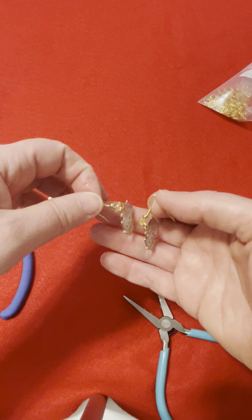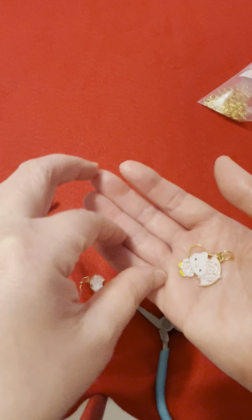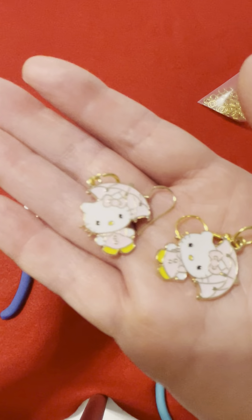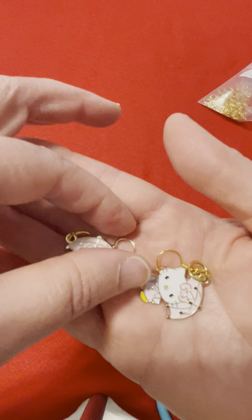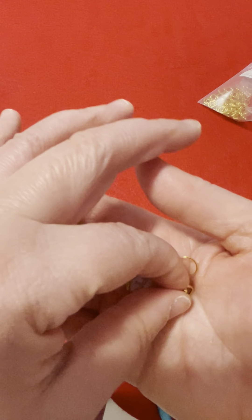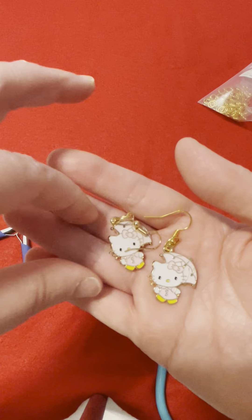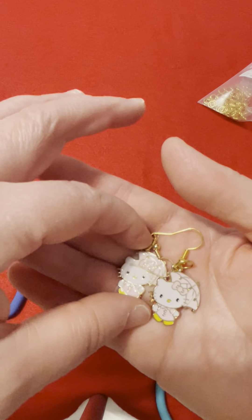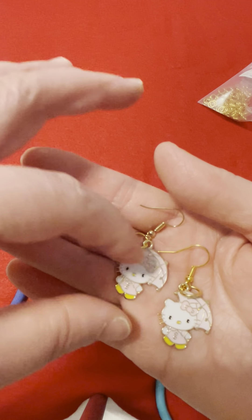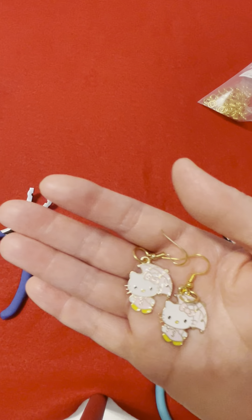Now we have two good looking earrings. There they are! These are hypoallergenic and they're gold. I'm using a 10mm jump ring to secure it. This is an old Hello Kitty collection — they'll probably still make them on Amazon and you can probably find your own Hello Kitty charm.